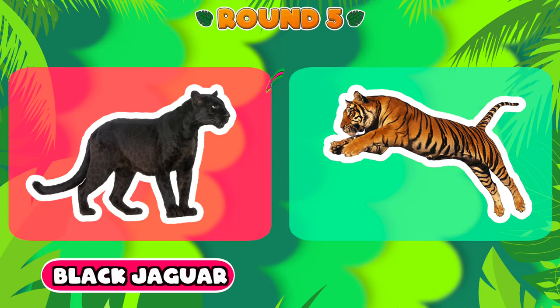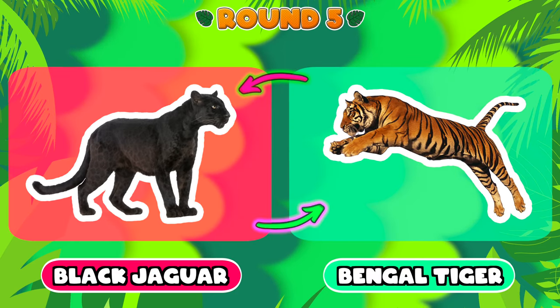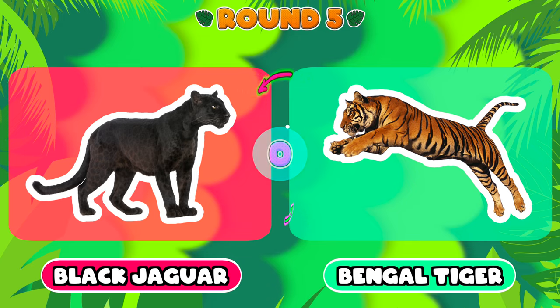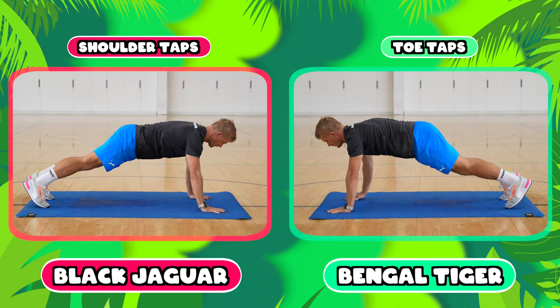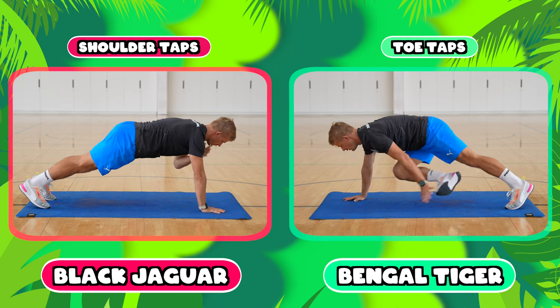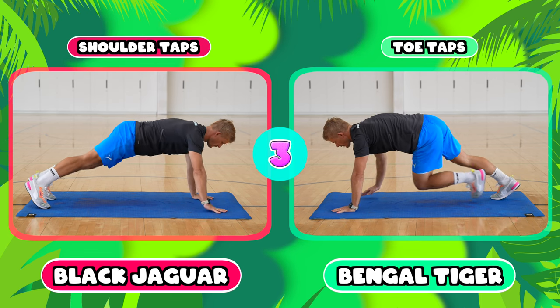And the final round, round number five — you're going to be choosing between a black jaguar or a Bengal tiger. If you chose a black jaguar you're going to be doing shoulder taps, and if you chose the Bengal tiger you're going to be doing toe taps.